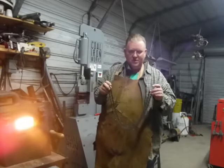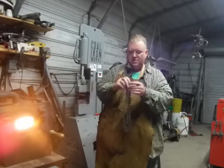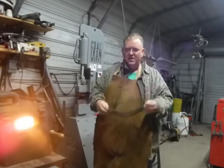Maybe after a while we'll have some pictures to show you what a piece of chainsaw Damascus looks like.